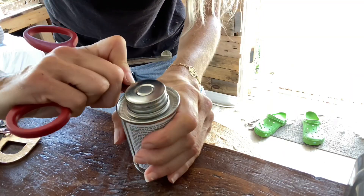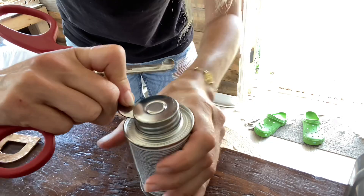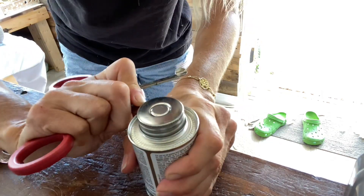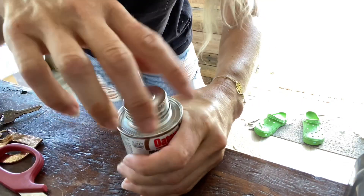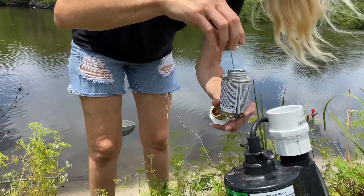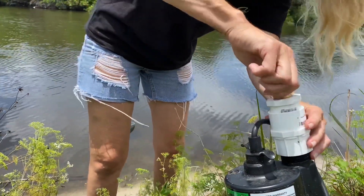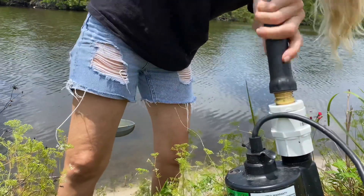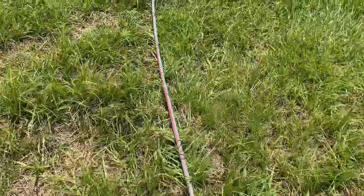I YouTubed how to get this open and it showed using a little flat head screwdriver — I don't have one of those, but let's try that. Oh snap — please work. Oh my God, yes! Alright, I got that side all set up. Now I'm going to go put this on the other end since I got the right fitting, and then we're going to turn it on.